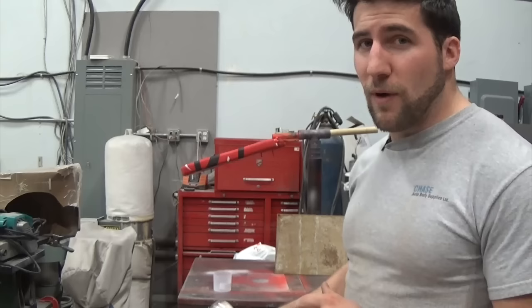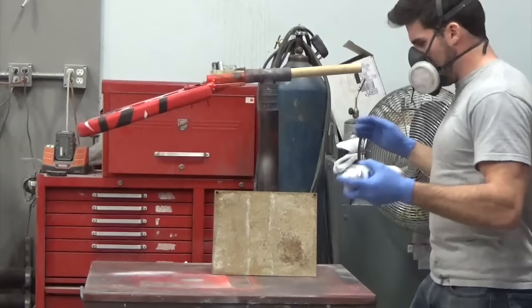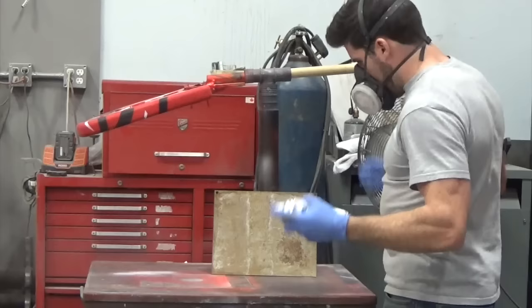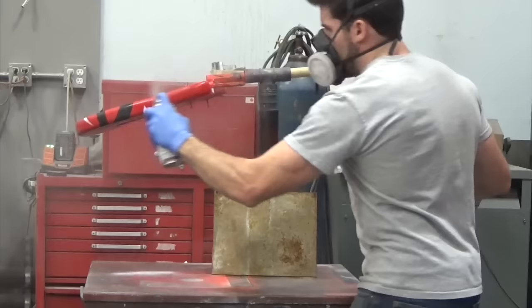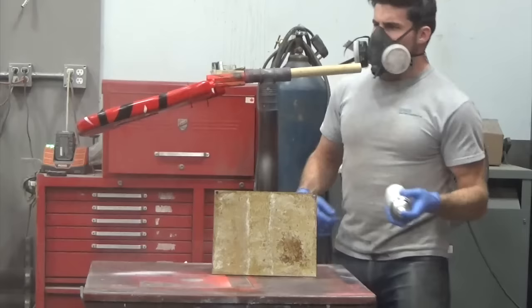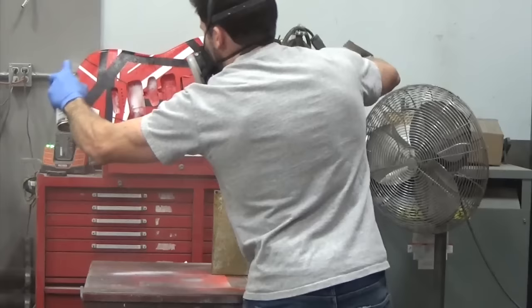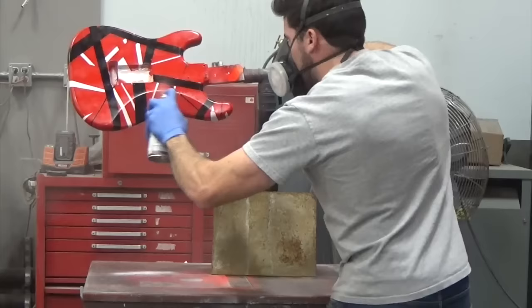Make sure your surface is well cleaned — I've already wiped mine down with wax and grease remover. So I'm going to start off with what we call a tack coat. That's what I usually do with my first coat of a polyurethane clear. It's just a lighter coat than usual so that the paint can stick more easily — I'm providing a base for the next coats to adhere to. It also helps to prevent runs because your first coat is going on light. You'll notice I'm spraying a little bit faster than I usually would, and that's what's giving me that tacky base — I'm not getting a wet coat by any means.